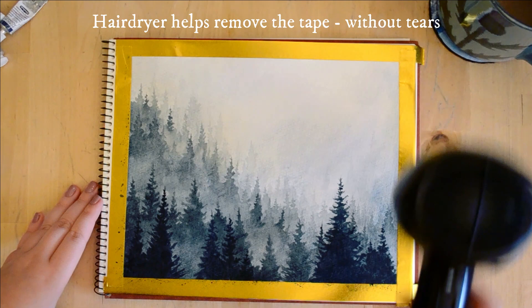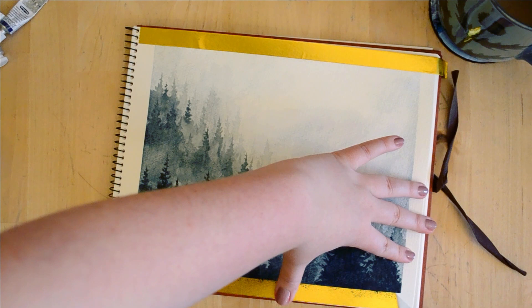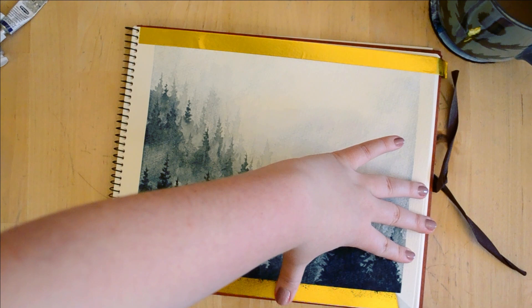The hair dryer has helped loosen the glue from the page, so I can easily remove the tape and do the best part of a painting — the tape peel! I really hope you've enjoyed this little tutorial. Do let me know if you give it a go — I'd really love to see people joining in. Thanks so much for watching, have a lovely day!